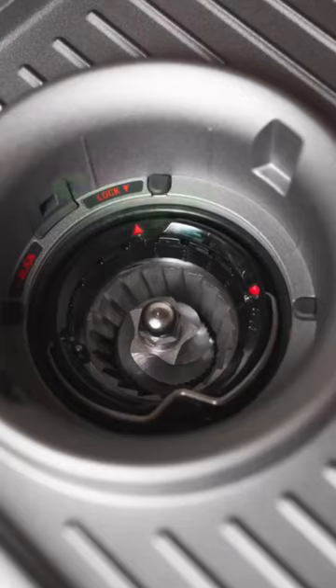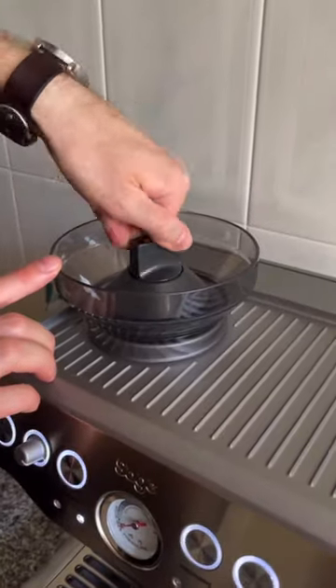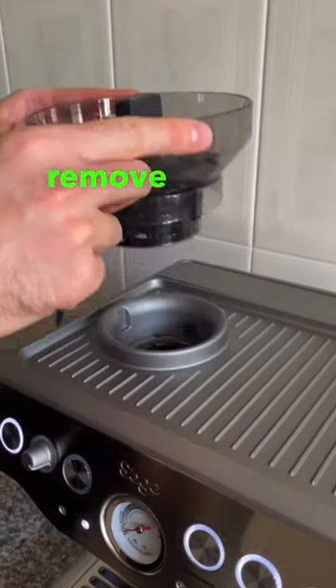How to adjust the inside burr of a Sage or Breville home espresso machine. First you want to unlock the hopper, then remove the hopper.